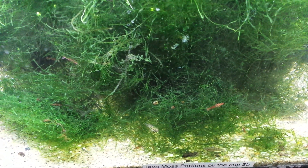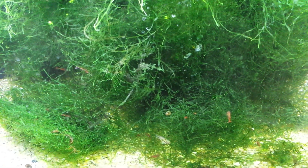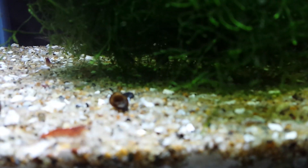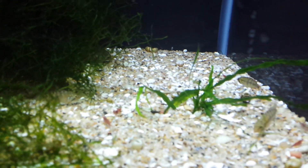It doesn't ever root. It can attach itself to stuff kind of like ivy would, but it doesn't grow roots. You don't plant it — as you see here, it's basically above the gravel everywhere. It doesn't really put anything down into it. It kind of floats around.